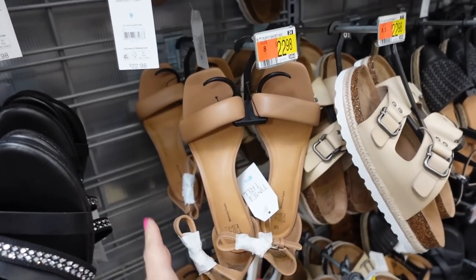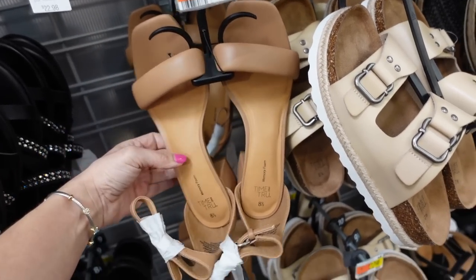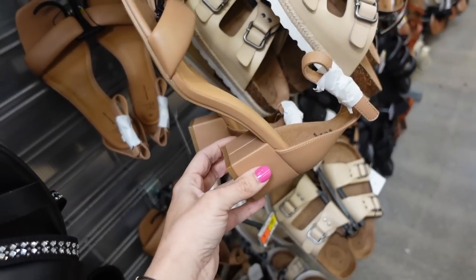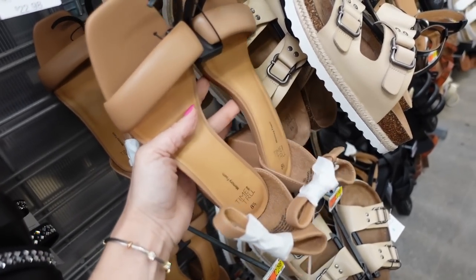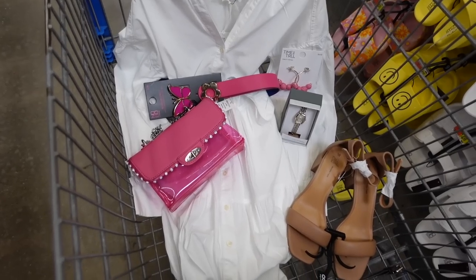For shoes I'm going with these from Time and True — I feel like these go with everything. They're $22.98, have a nice size heel, and also have memory foam. That's the finished look.